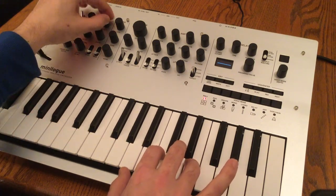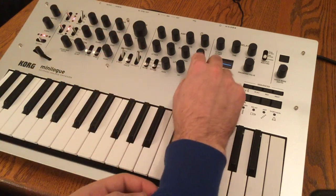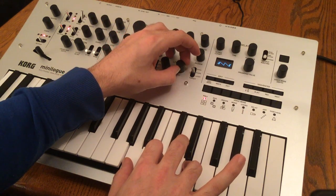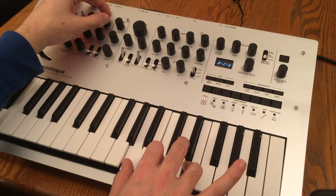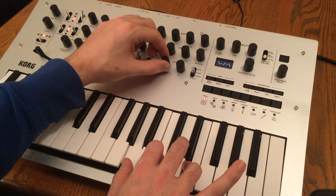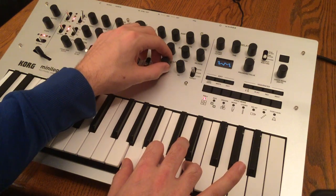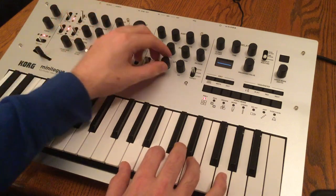Instead of turning the knob in real time, you're able to actually set the LFO to do it for you. So we can use our LFO here, and if you watch on the oscilloscope you can see that we can change the actual point of the shape. As we change the frequency of our LFO, you can see the shape changing. And that's with the square wave — you can change that to something more smooth.